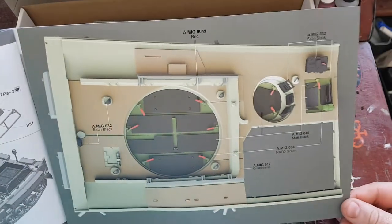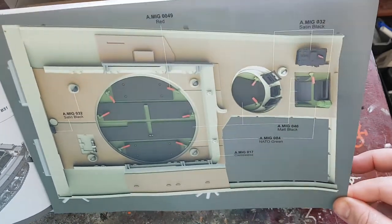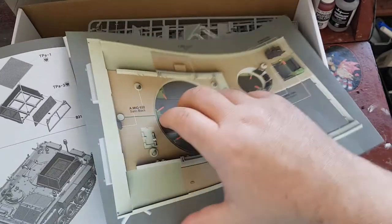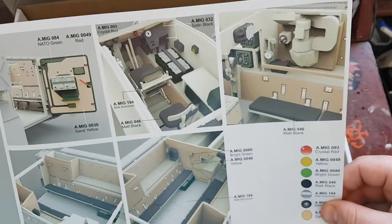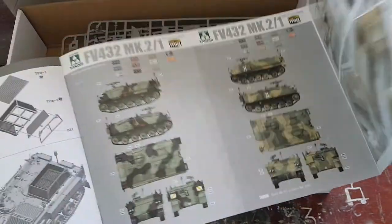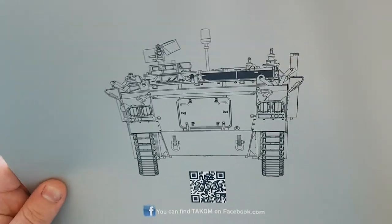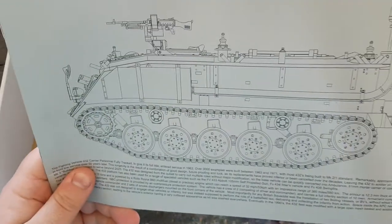The back page is a kind of fold-out chart. It's got a full colour diagram of how to paint the interior with a key, and then different colour schemes for different units. It also has a full interior painting guide in colour with a key along the bottom, and on the back page there's a really rather awesome diagram of the FV432. So that covers the instruction manual.